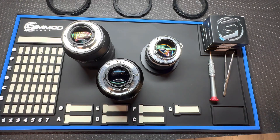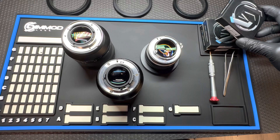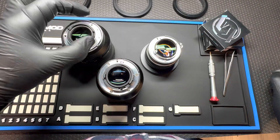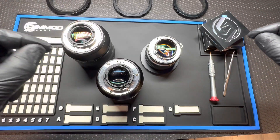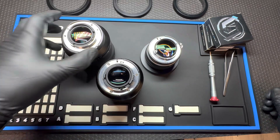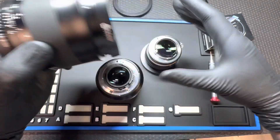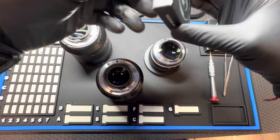Hi everyone, it's Ron here at Simmod Lens. Today I wanted to walk you through the installation process for our new Nikon F2 EF mount conversion kit. This is a new generation mount that we just developed that makes the mount more robust and also more simple to install. Our previous version required three screws, a base plate, and six very small screws that attach onto the base plate. That was troublesome because you would lose the screws and it was very hard to mount on lenses such as the Milvis or the Otis, which are a lot heavier than the average AIS lens.